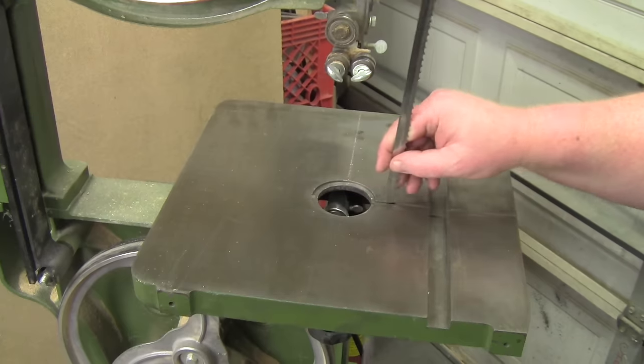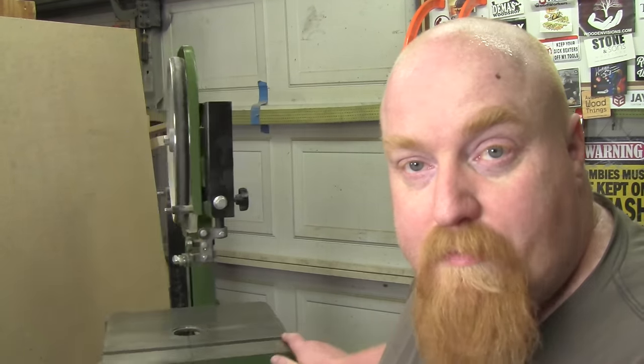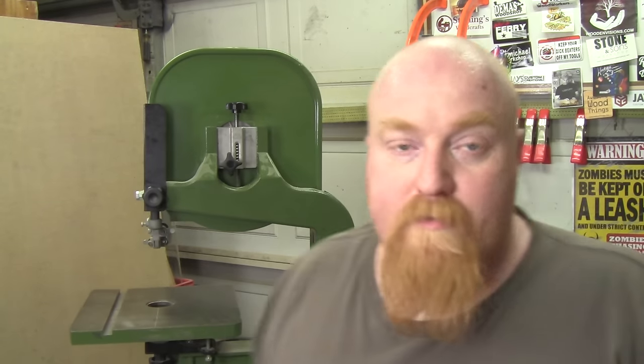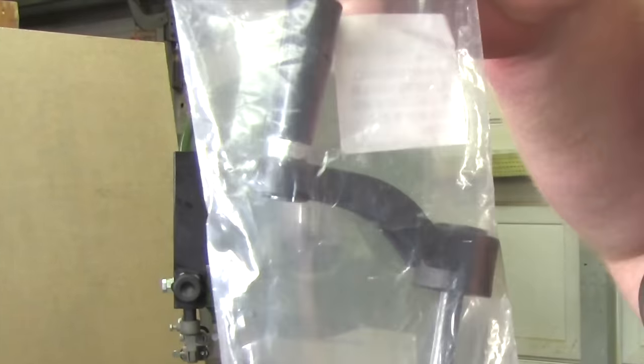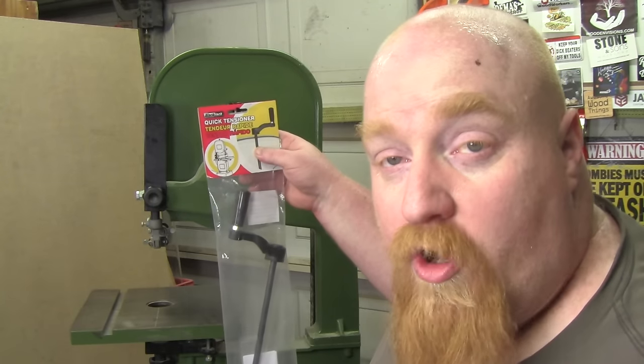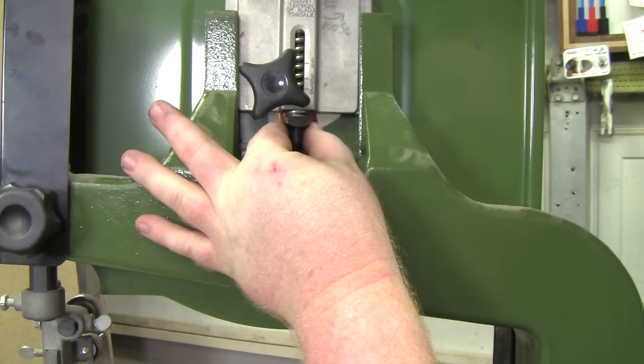Now that I've got the blade off, I'm going to start this process by changing out the tension handle. I bought this new handle called the Black Jack Quick Tensioning Handle. It's a lot longer and has a better handle that will stick above the bandsaw. Let's go ahead and remove the old one and install this one — it's really easy, you just got to unscrew this one.